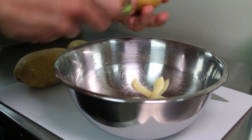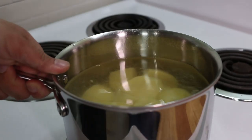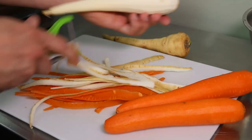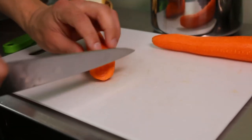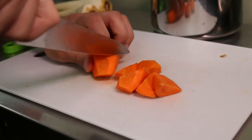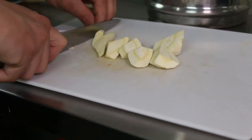Next we'll start getting the mashed potatoes ready. I'm going to peel and quarter a few Yukon gold potatoes, put them in a pot, fill it with cold water, and a pinch of salt. Next I'm going to peel my carrots and parsnips and put them into two separate pots, cut into large uniform pieces. Place the carrots into a pot of cold water with a pinch of salt and bring them up to a boil, and you're going to do the exact same thing with the parsnips.